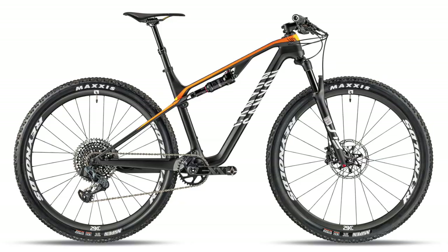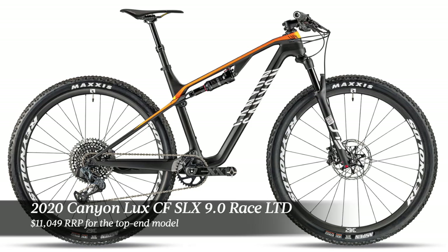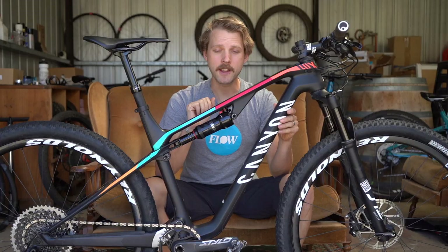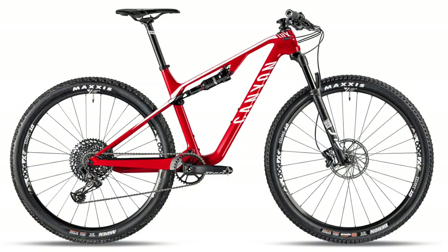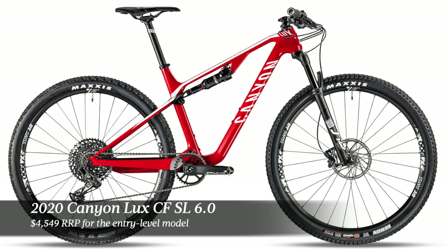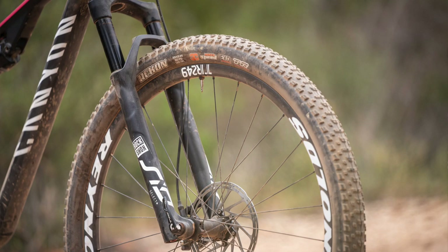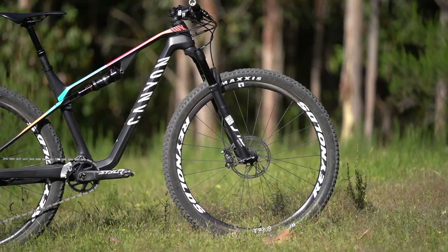There are no fewer than seven Canyon Luxe models for 2020. The three highest-end models use the SLX carbon frame and feature a 100mm travel fork and Maxxis Aspen tyres front and rear. The four cheapest models use the slightly heavier SL carbon frame, come with a 110mm travel fork, and a more reasonable Maxxis Recon tyre on the front. The bike I've got here is the Luxe CF SL 8.0, which sits smack bang in the middle of the range.